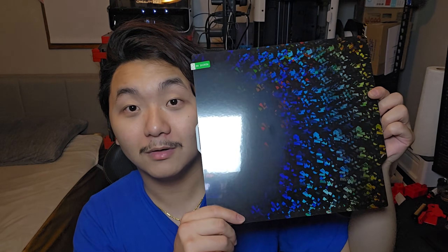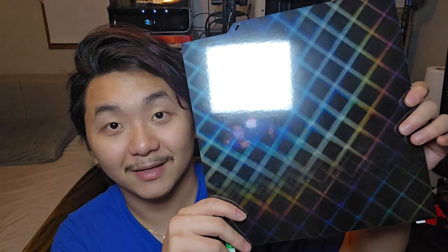Oh my gosh, look at that! And this side — whoa! It looks like a baby's foot or something like that. I think I like this size so much better. Just look at it — when you rip all this plastic off it is like five times better. Okay, let's do it.